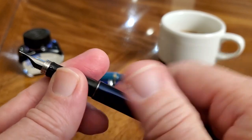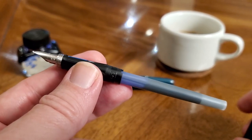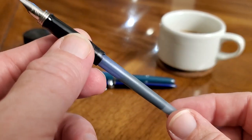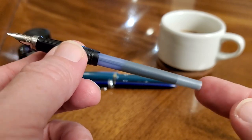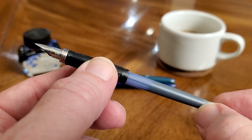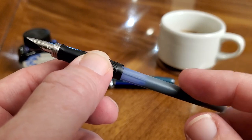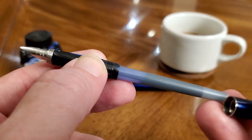It does not come with a converter — instead it comes with a cartridge. And I still can't believe it, but I don't think I've refilled this yet, even though I've written with this pen a lot. It's actually a pretty large cartridge. It's a proprietary cartridge — longer than an international cartridge — and that may be why I still have more ink than I would have expected. Good capacity on the cartridge, and I do like Parker's blue ink.